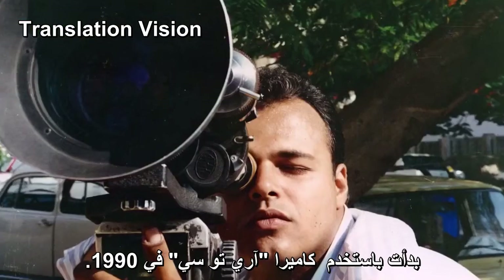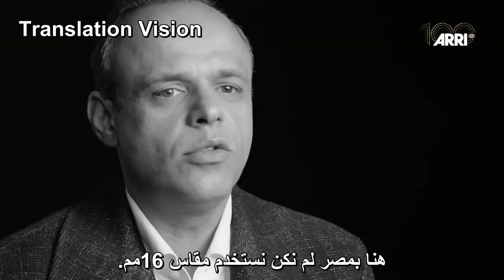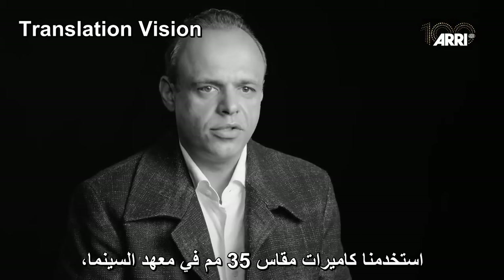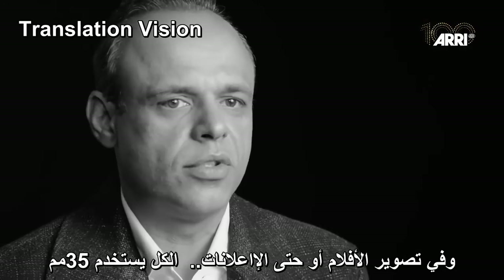I started with a 2C camera in 1990. In Egypt, we didn't work with 16 millimeters. We went straight to 35 millimeters in our institute, and in feature films and commercials, everything was 35 millimeters.